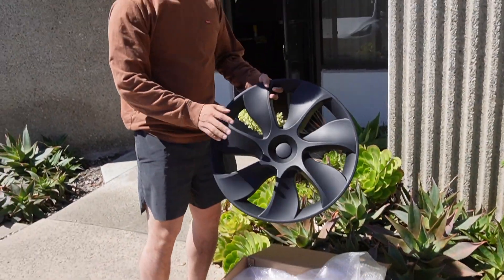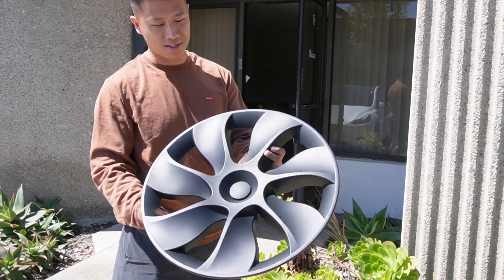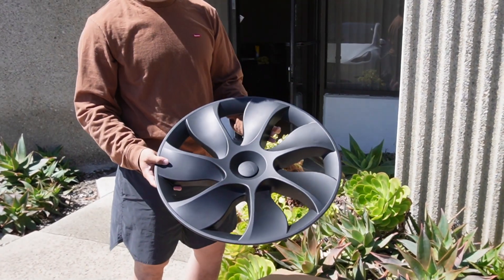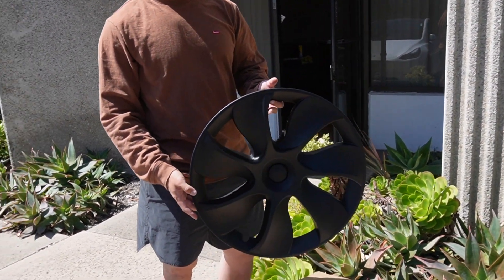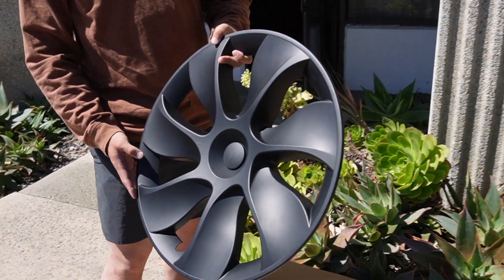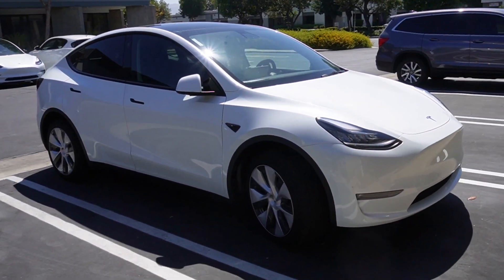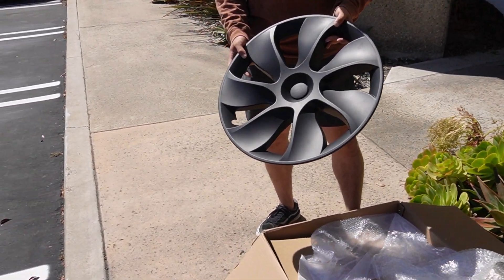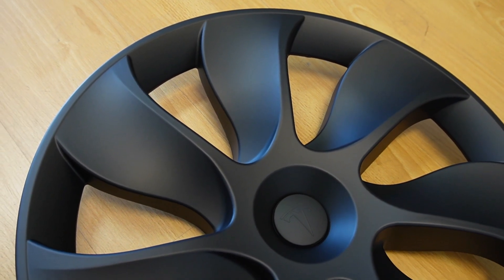So what do we have today, Chris? We got the 19-inch Model Y wheel cover. It's pretty beautiful — looks really cool. It looks like the 20-inch induction wheel design; it's really similar but it seems like it has fewer spokes on it. Before we put these covers on the white Model Y here, let's check out the quality and the finish and details.